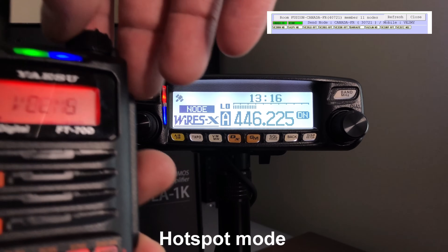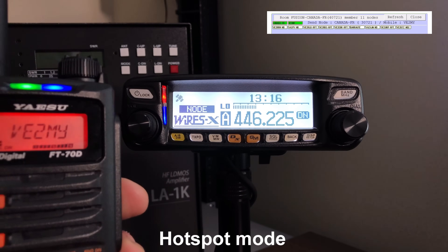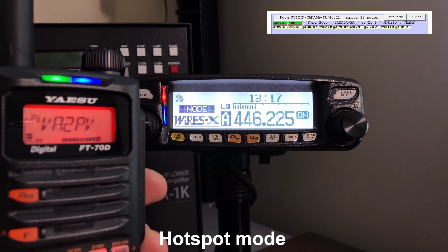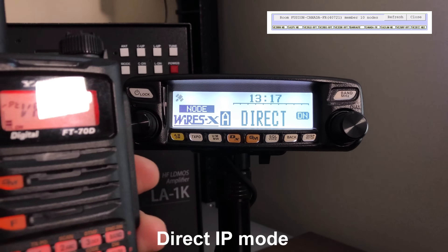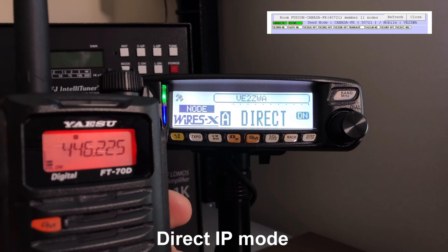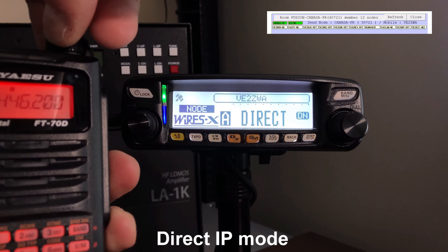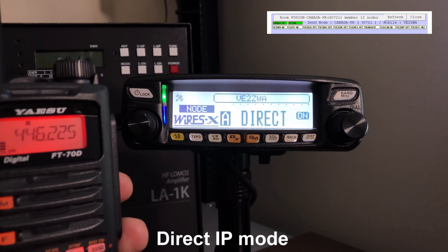Live demo of the Wires-X network in action: a contact from Quebec checks in — callsign VA2... — exchanging greetings. Good morning, a nice day in Quebec today. Another station, FACI-31 Sierra India Romeo, checks in with a good evening. The demo shows the radio successfully connected and operating on the Wires-X network.